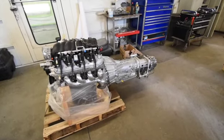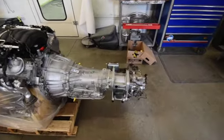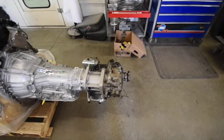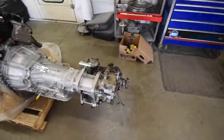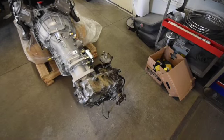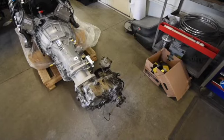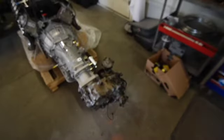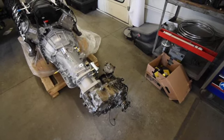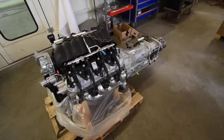We have the LS3 here, and the 4L65E transmission, and we have the transfer case out of the original Land Cruiser bolted to the adapter from Advanced Adapters to make it so that the 4L65 will talk to the Toyota transfer case. The transfer case is a two-piece unit with a vacuum actuator for the four-wheel drive. Inside it's all stock and was in fine shape — we didn't have to do any sort of rebuild at all. Here it is, and we're going to be swinging it into the engine compartment shortly for the mock-up of motor mounts.